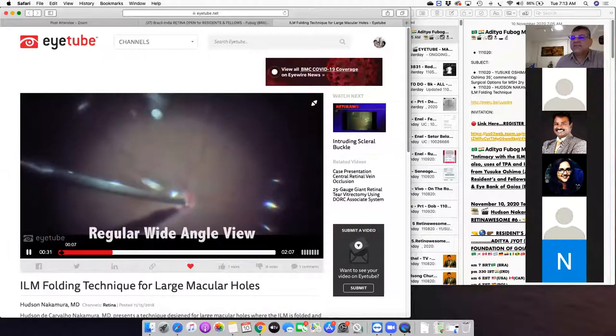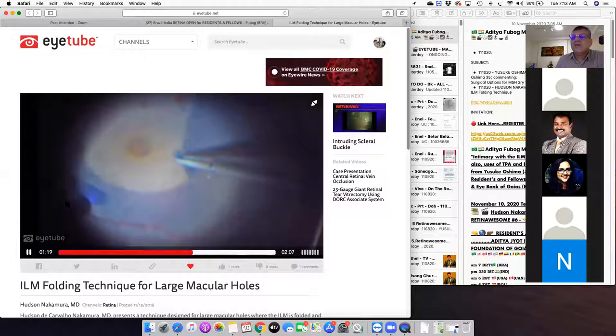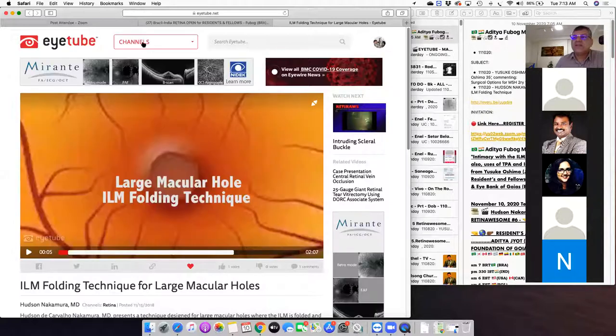I will share with you my screen. I got this video from iTube that I published some time ago — last year it was published on ILM folding technique for macular holes. Let me share the screen first. Can you see the screen? Large macular hole ILM folding technique.